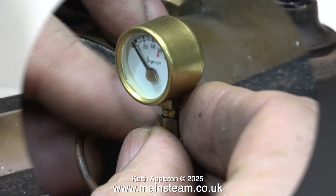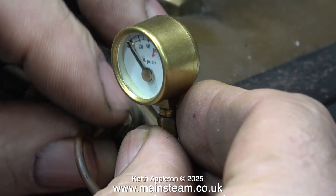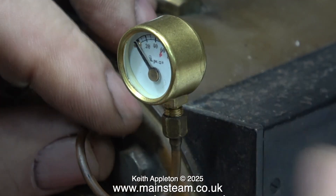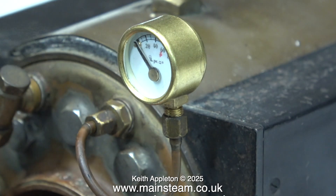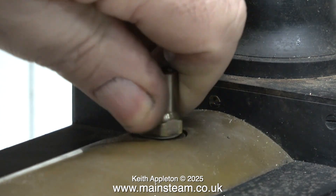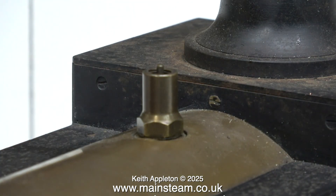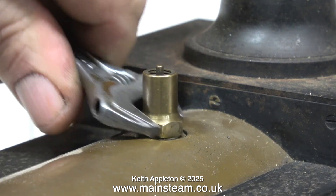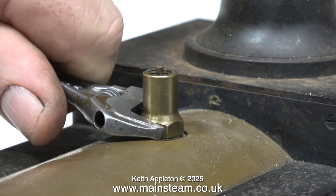Before performing a hydraulic test on a boiler you need to take off the pressure gauge and fit a blanking plug, because a pressure gauge designed to read to 80 PSI really will not like being hit with 120 PSI, which is twice the working pressure of 60 PSI for this boiler. The boiler passed the test with flying colors, so it's time to refit the safety valve in readiness for a steam test.